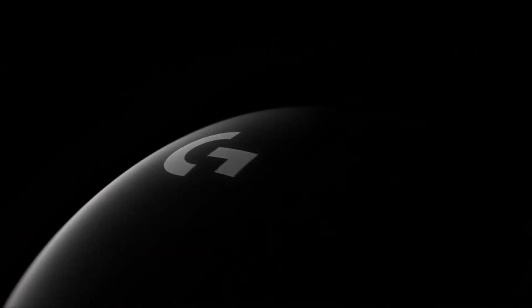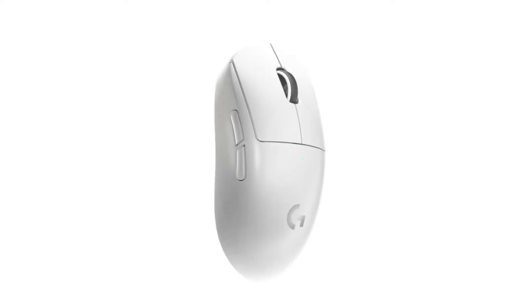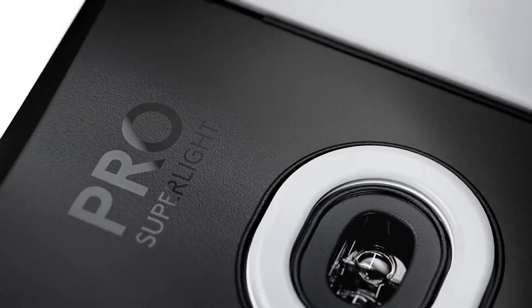The Logitech G Pro X Superlite is an ultra-lightweight wireless gaming mouse. Even though it doesn't have a honeycomb design, it's still among the lightest mice we've ever tested, which is especially impressive considering it's wireless.